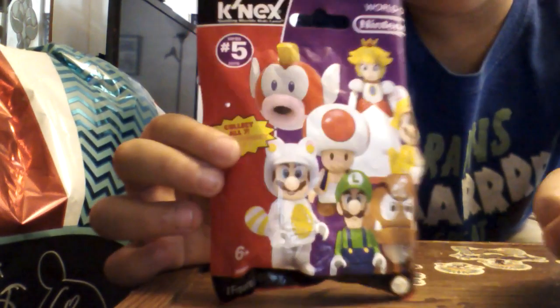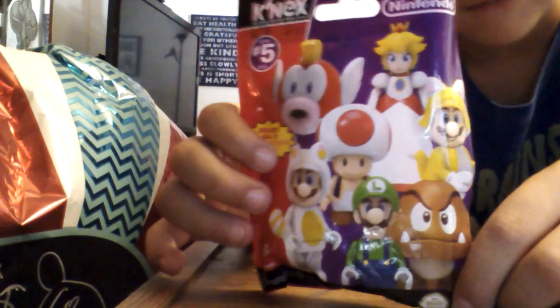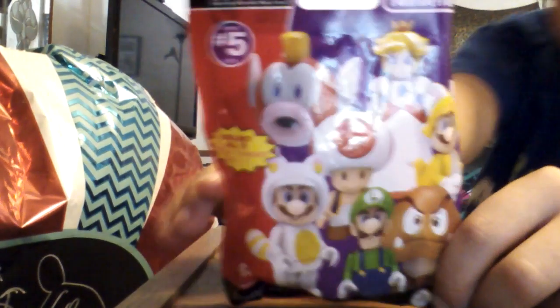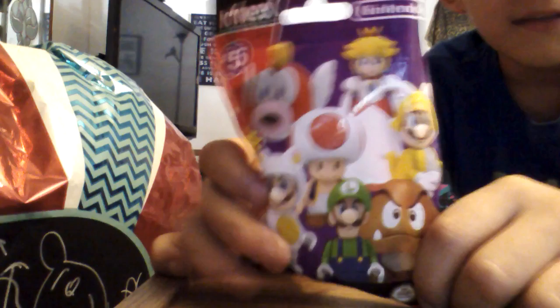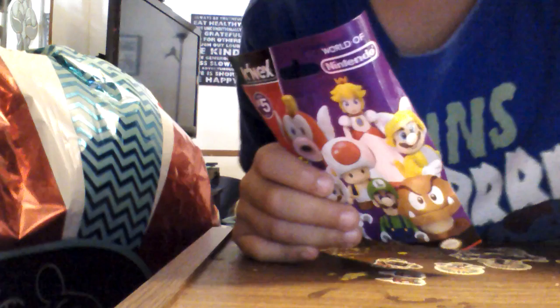Look at this — it's a new LEGO Super Mario thing. I don't know if it's new, but let's open it now. Let me get the scissors. Okay, let's see what I get.